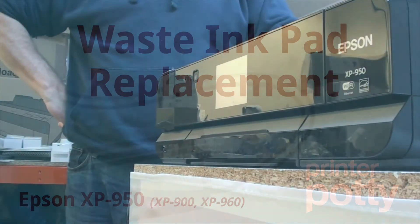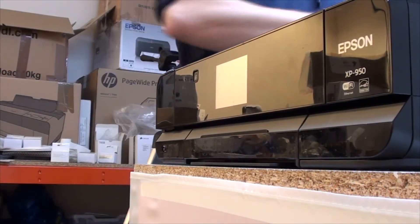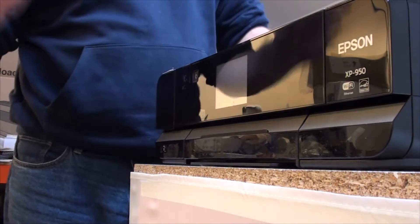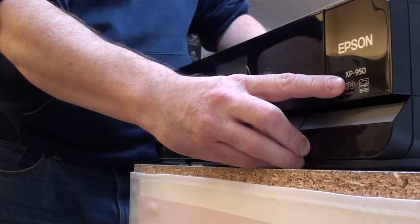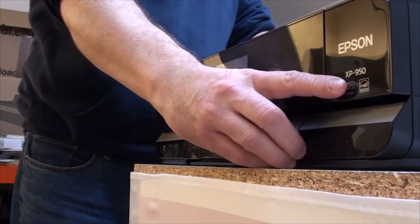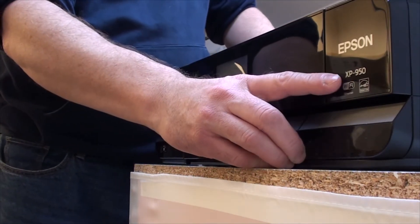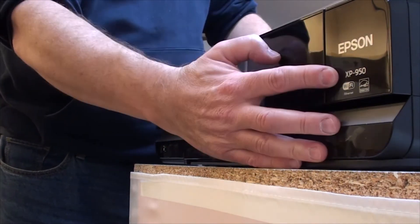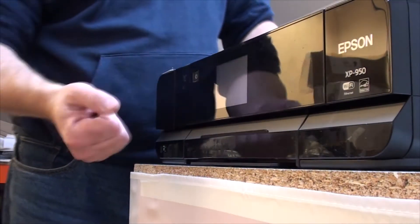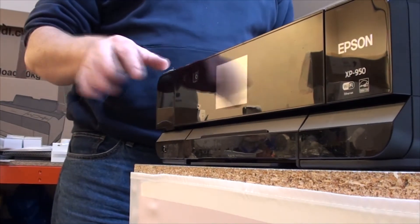My name is Martin from Prints Party. What we're going to be showing you in this video is how to install or replace the waste pads in the XP950. It also covers the XP900 and 960. We're going to show you the simple way to access the waste pad holder and change those pads so that you can reset the waste counter and get your printer back up and running again.